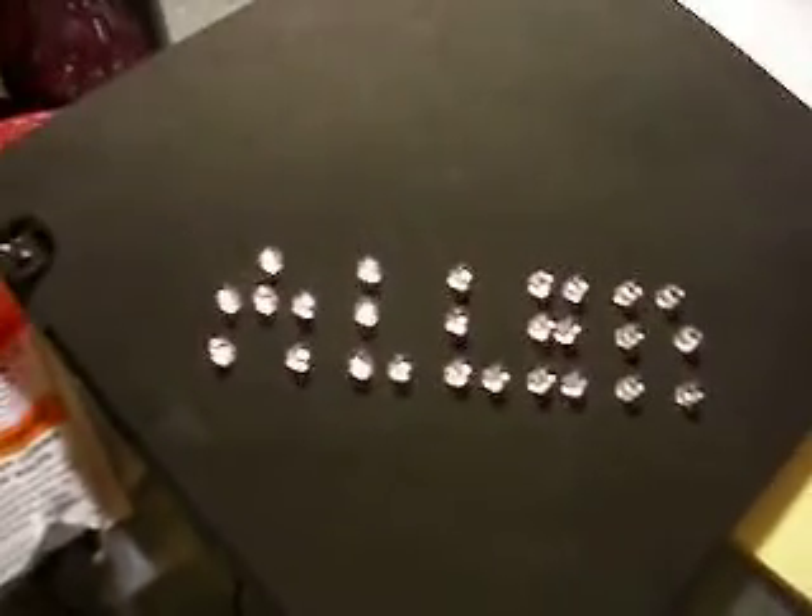This is the Arduino graduation cap. I made this for my brother. His name's Alan.